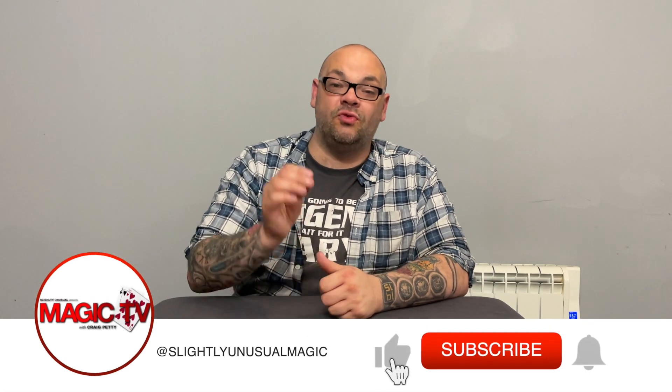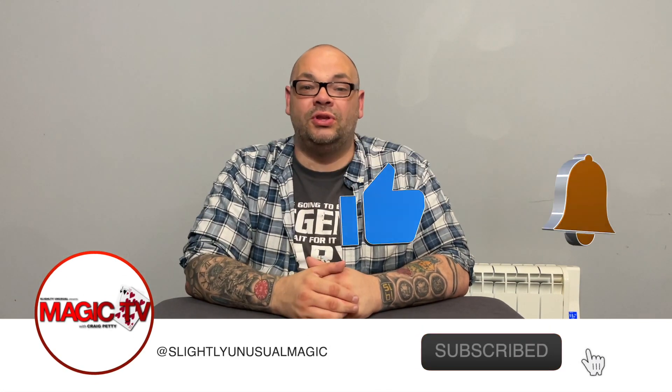Hey guys, welcome back to Magic TV. My name's Craig. It's six o'clock. It's time for another Magic Live. Today I'm going to be performing a routine by Woody Aragon, and it's called the Cheerleader.